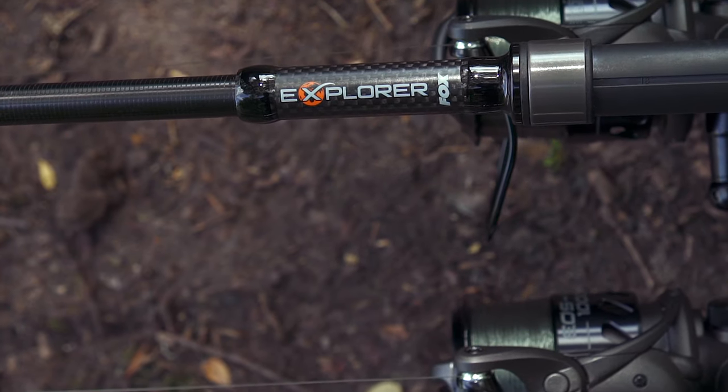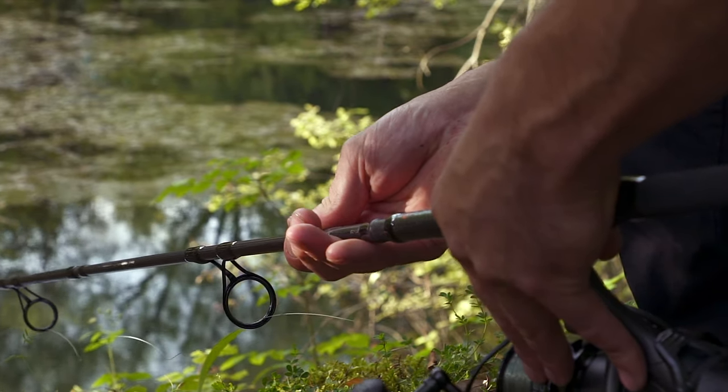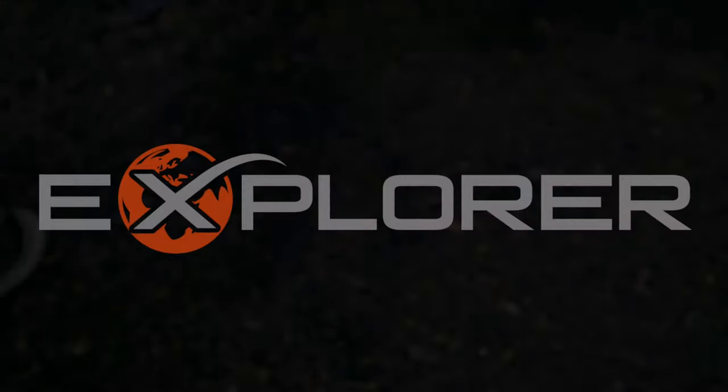The Explorer Rods truly are the most versatile carp rods on the market today, and if you are already part of or want to join the short rod revolution, then these should be your next purchase.